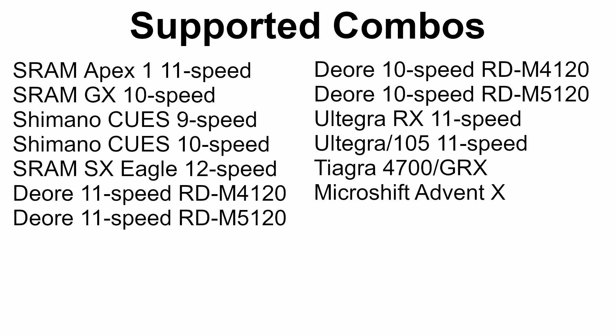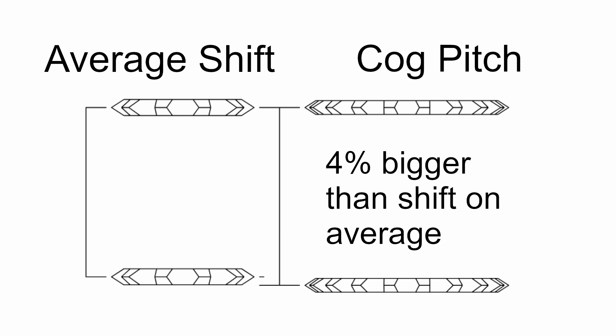This project is all about compatibility between components that shouldn't be compatible. To figure out how components could be compatible, I created a list of officially compatible components and studied them. I have two models for what makes a shifter, derailleur, and cassette compatible. The first compatibility model compares the average shift to the cog pitch. Looking at all supported combos I've measured, I determined that on average the cog pitch is about 4% bigger than the average shift. For any compatible combination, I would expect the cog pitch to be about 4% bigger than the average shift amount.